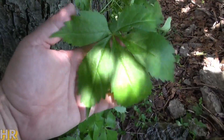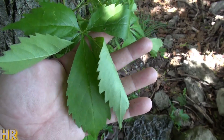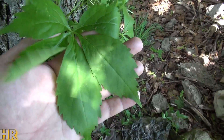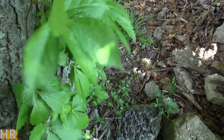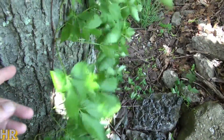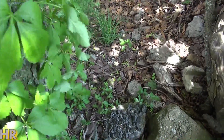Here's another invasive species — can you guess what that is just by looking at it? Leaves of three, leave it be. How many leaves are on here? Leaves of five. This is called the Virginia creeper. I've been pulling this plant on a regular basis for the last four years.